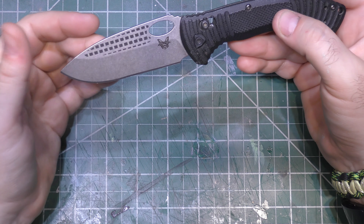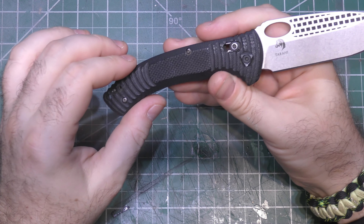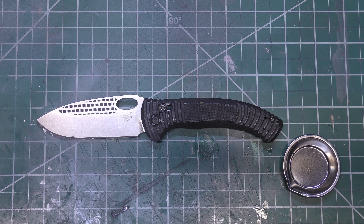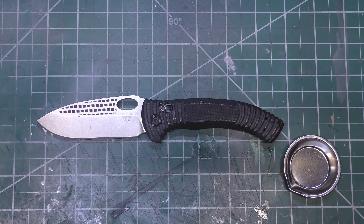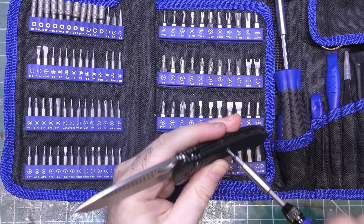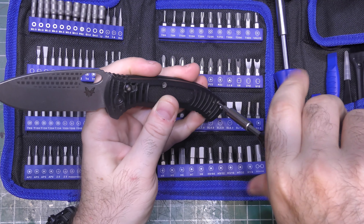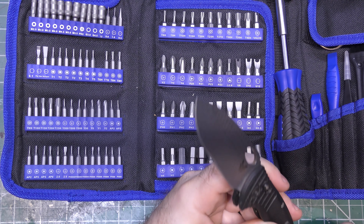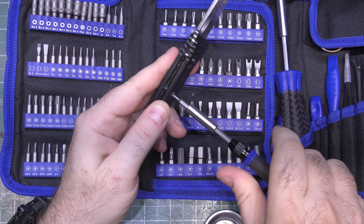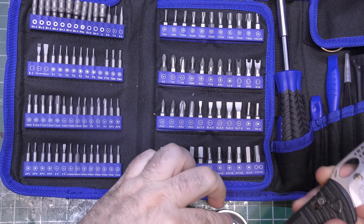Not only are we going to redo this, but we're going to give it a very unique look in the end, because that's what we do. The first step is going to be disassembling this whole thing. T6 is usually the magic size for most of the screws on most Benchmades, including frame, clip, and other assorted. And usually a nine to ten for the pivot. These frame screws look like they're in pretty good shape. They're all going to get sandblasted anyway so that we can coat them, but you can see they're very dirty and gross, so they'll need to be thoroughly cleaned off.